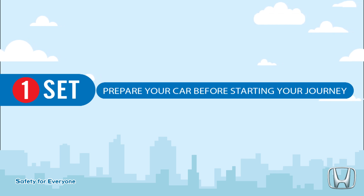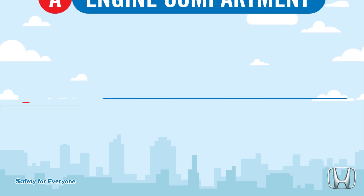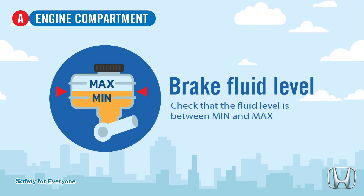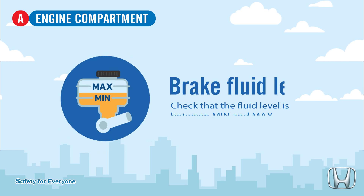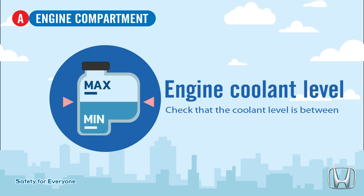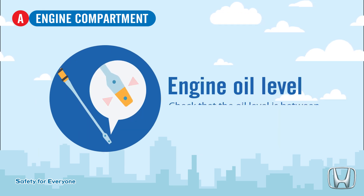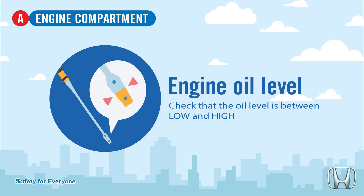Prepare your car before starting your journey. Check engine components: Brake fluid level — check that the brake fluid level is between min and max. Engine coolant level — make sure that the engine coolant level is between min and max. Engine oil level — check that the engine oil level is between low and high.